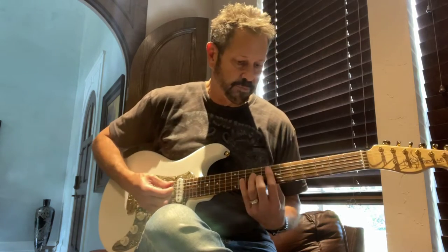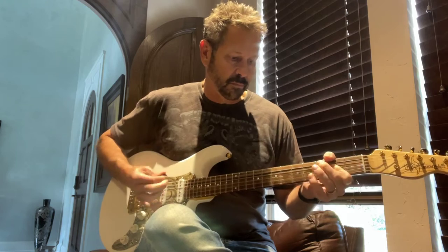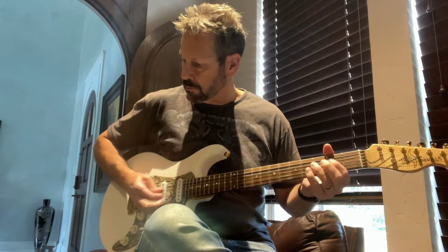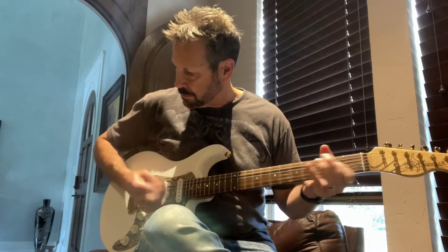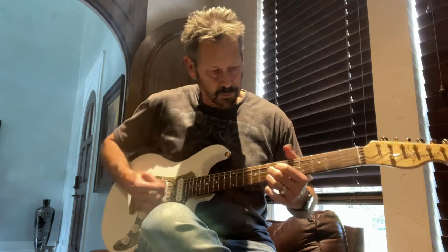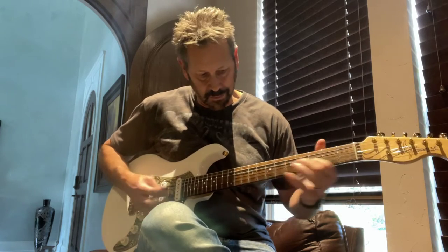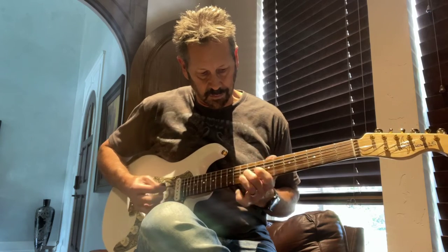Alright, I'm going to turn it up. I'm going to go ahead and put some distortion on it. Thank you.